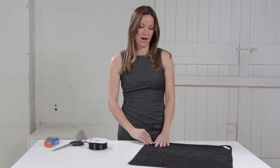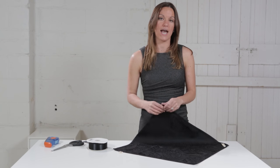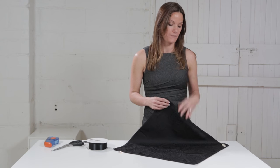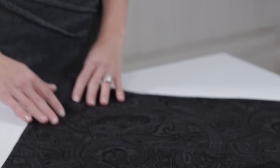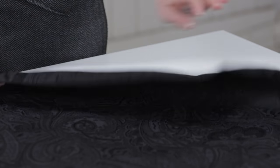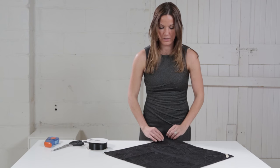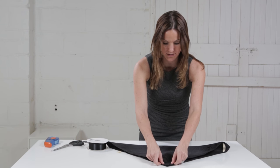Today I'm going to show you how to do a bow fold. It's a really elegant fold, it's really pretty and definitely unique. So we're going to start with our napkin with the rough side facing up and the pretty side facing down, and we're going to fold our napkin from corner to corner like this.